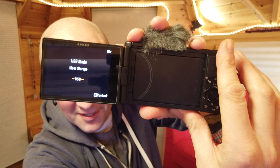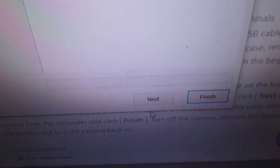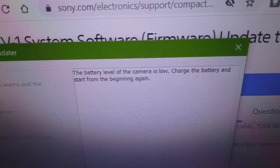I'm going to plug this into the computer. It's retracted the lens — USB mode — and then I'm going to click next on the system software updater. Oh no — the battery level is too low. I said the battery was fully charged but I was on three bars and apparently that's not okay, so I'm just going to charge it up and try again.